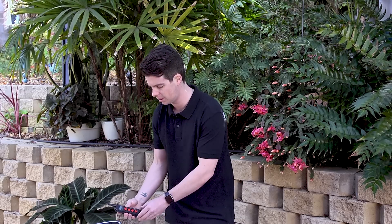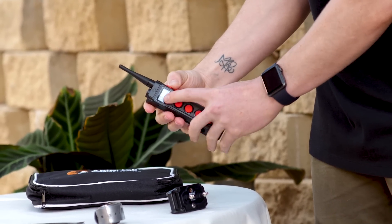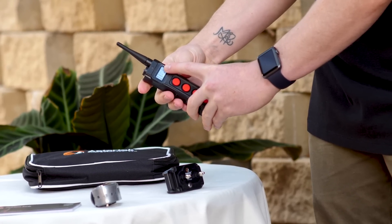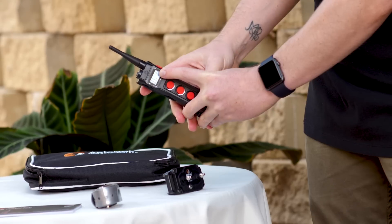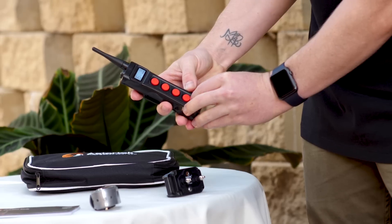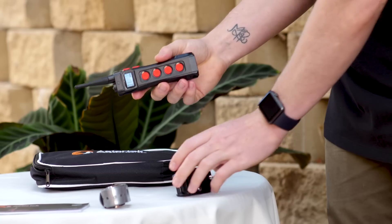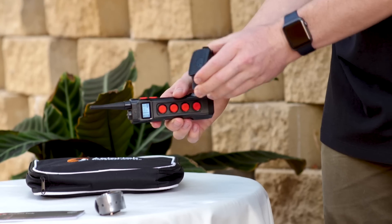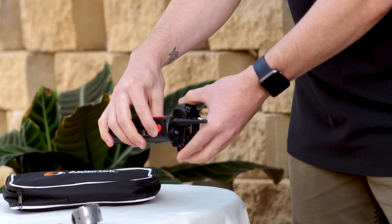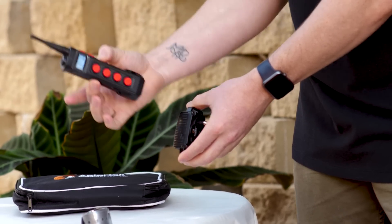Next step is on the transmitter itself. Make sure using the selector buttons on the side that the intensity level is on 1. On the right hand side, we have the dog number. That can be changed using the bottom button — press it to change to dog 2, then double 0, which will do both dogs at the same time, and back to dog 1. To sync the transmitter and the receiver, hold this circle to this circle here to switch it on — that is just an on-off switch. Now press any button on the front, and they're now synced.